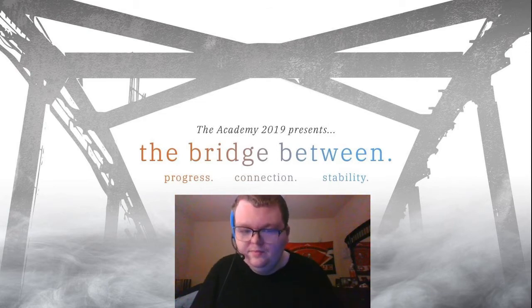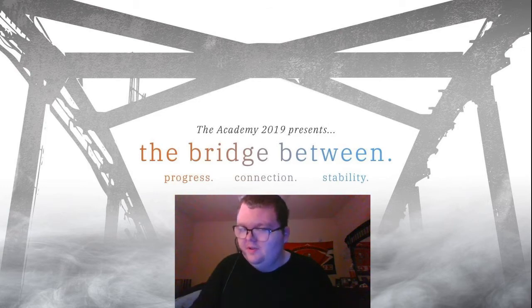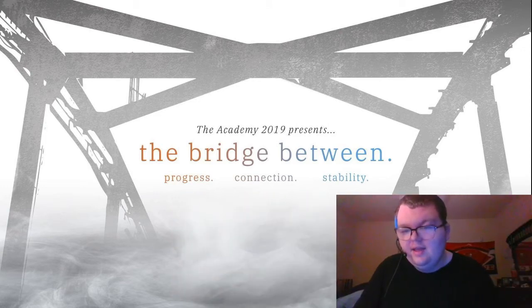So that's basically it — that is it for episode number 59. Academy 2019, The Bridge Between. I wanted to make this review a little short because I want to reveal episode number 60.